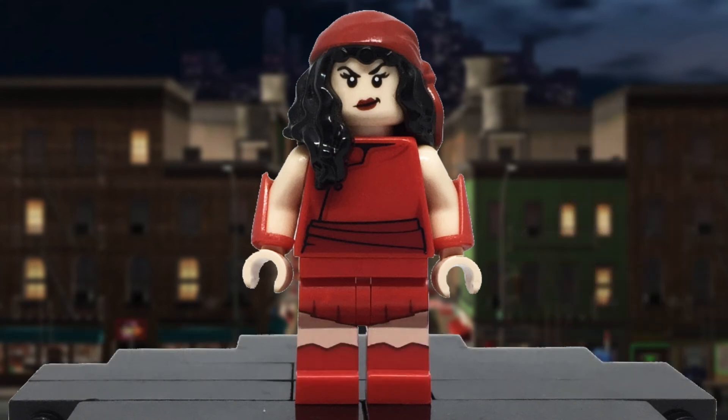I like how she turned out, and I hope you did as well. Hopefully one day Lego will give us an official figure, but until then, this will be the Electra in my collection.